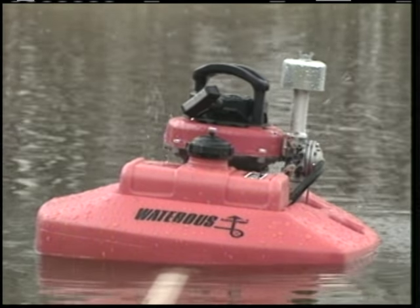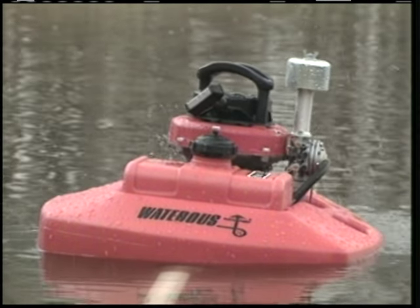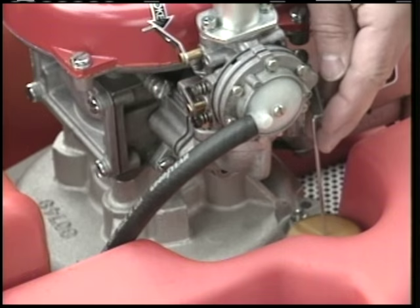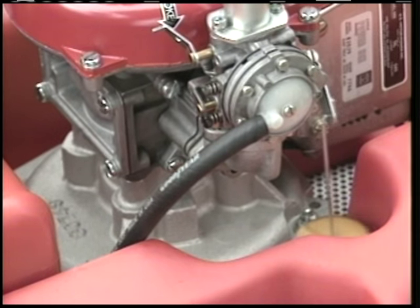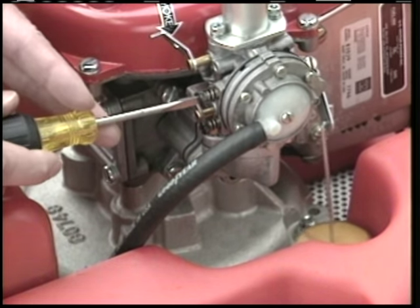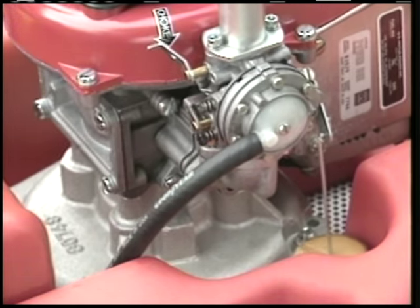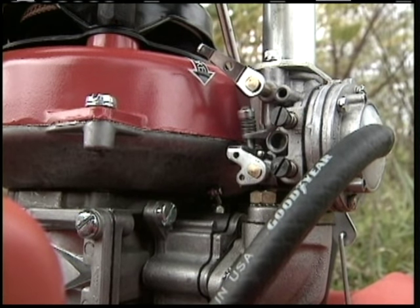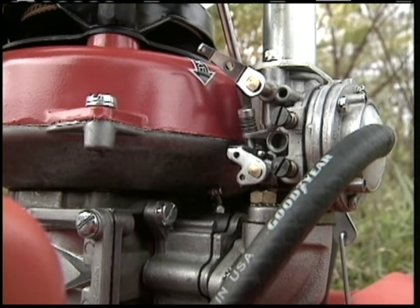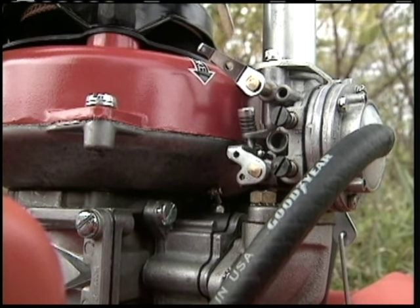Next, adjust the high speed needle. If the engine speeds up when the throttle opens but stalls when the pump primes, turn the high speed needle clockwise until the fore-cycling stops — but don't turn it any farther than necessary. It'll probably need to be turned only a small amount to run smoothly. Finally, if the engine runs too fast at idle speed, turn the idle stop screw counter-clockwise until you have the idling speed you want.